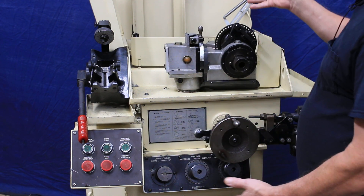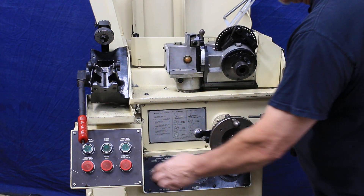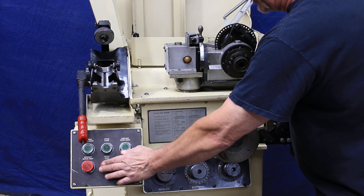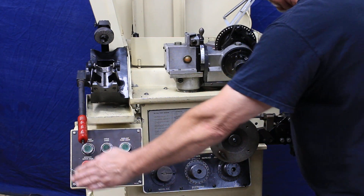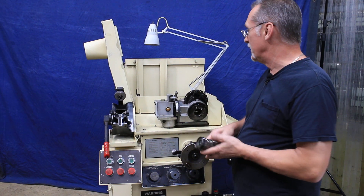It does also have its own coolant pump, though there's nothing in it right now. You can start the coolant pump, but there's nothing in it. Stop your cycle, stop your grinding motor, remove your drill and you're good to go.